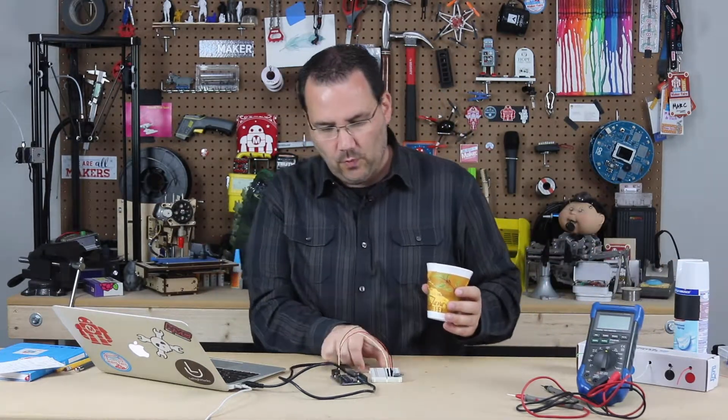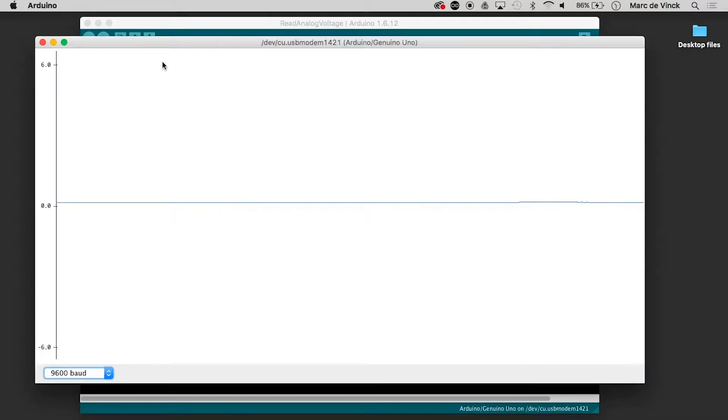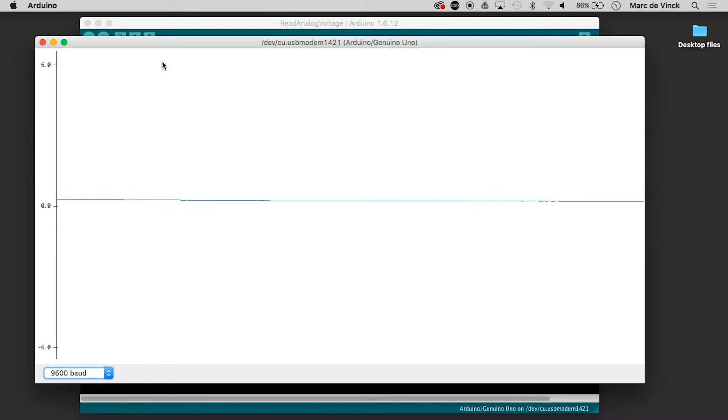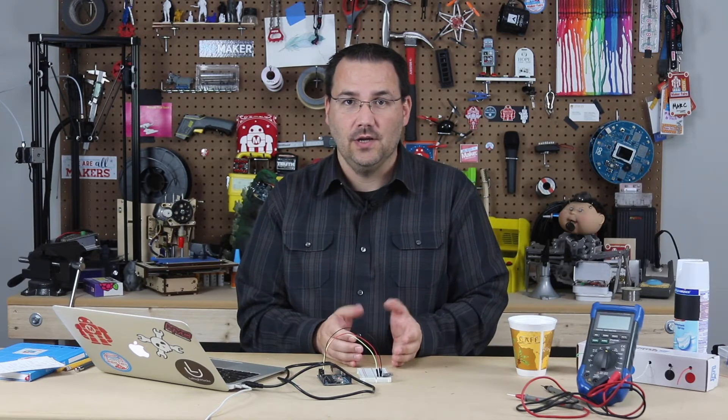Now I'm going to pour the contents of the cup over the sensor — let's watch the plotter. Can you see that? It's going up and down as the gas dissipates, and we're almost back to zero. As you can see, the sensor was able to detect the gases that were in the cup. We don't know what type of gases and we don't know exactly how much — we just know there was a change in the amount of gas in the current atmosphere.